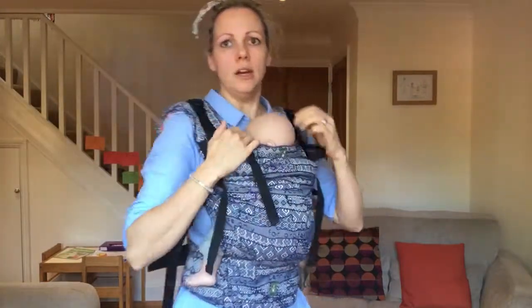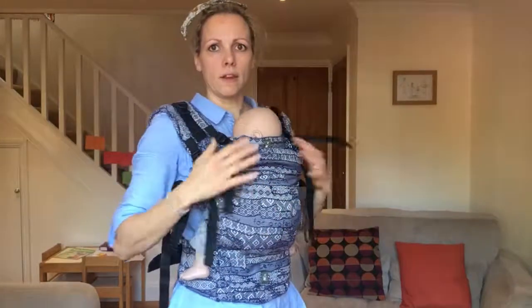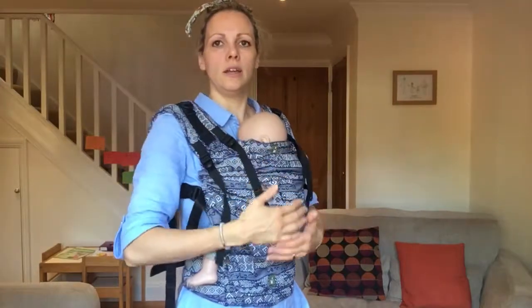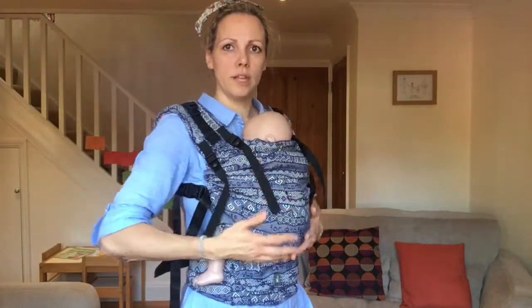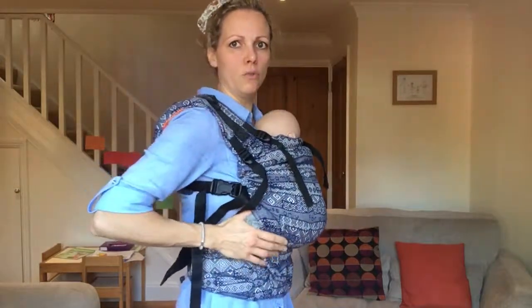My safety checks are that baby's airways are clear and visible and that baby is held tight enough. Once you've checked those, check that baby's arms are up by their face, that they've got a nice smooth curve to their spine, that they're supported from knee to knee, and they've got a good pelvic tilt.